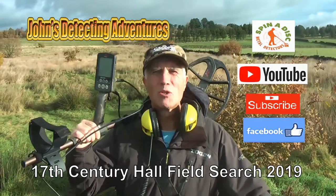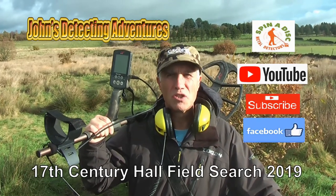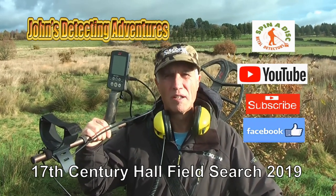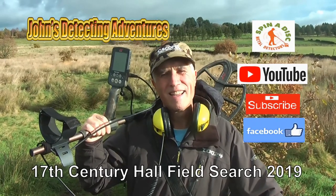Hi, welcome to John's Metal Detecting Adventures. Here we are in another field searching for history, artifacts and coins. Please join me and see what we can find. Thanks.